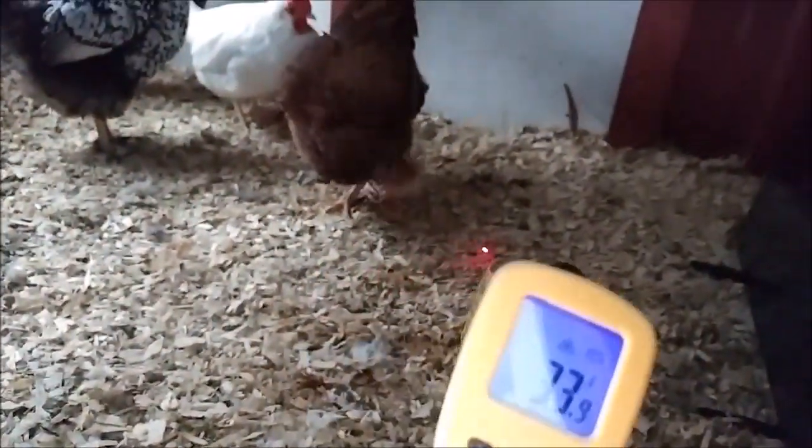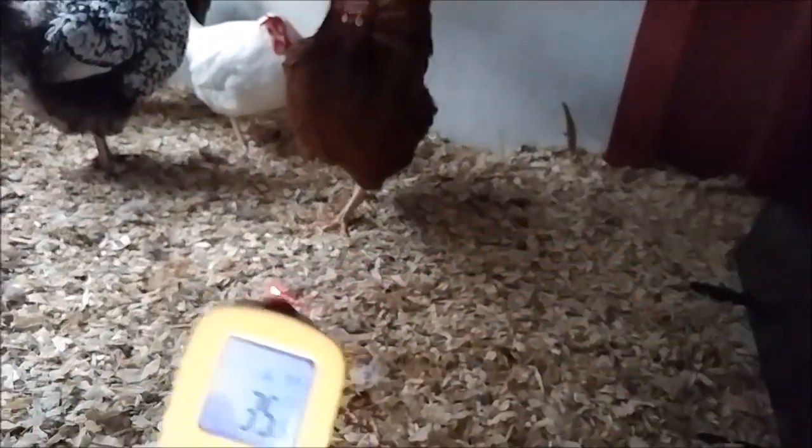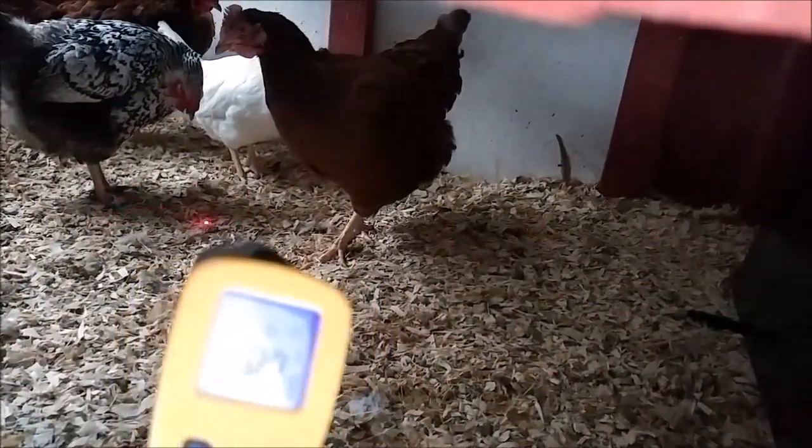The chicken's chasing the laser pointer — I didn't know they did that. That's hilarious.